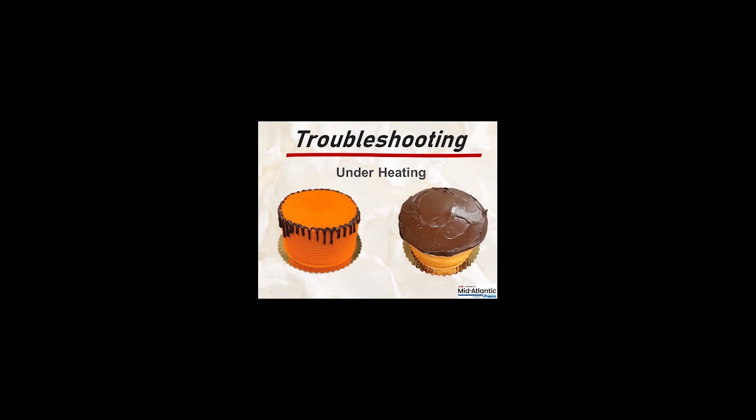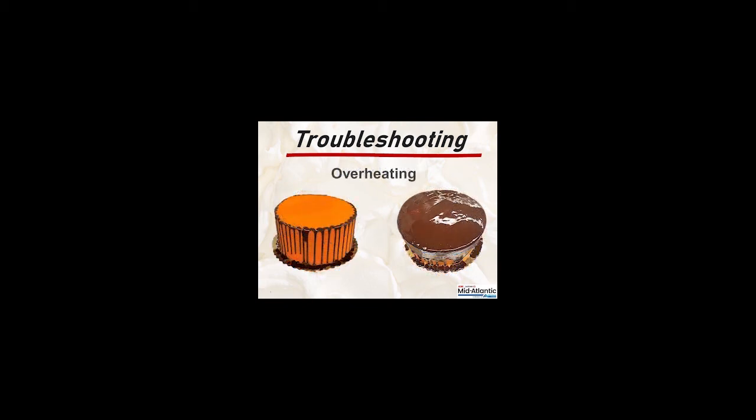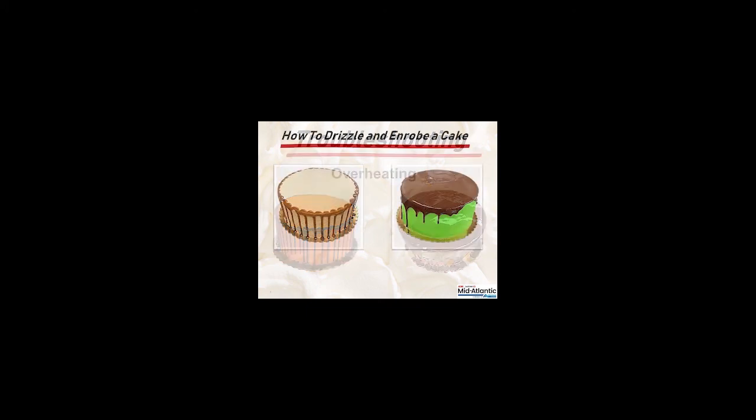If product is underheated, it will appear thick and drip or spread unevenly. If product is overheated, it will appear thin and tend to pool around the bottom edge of the cake.